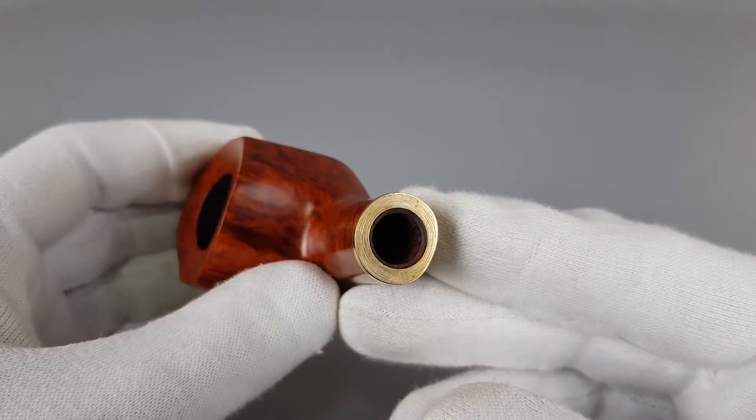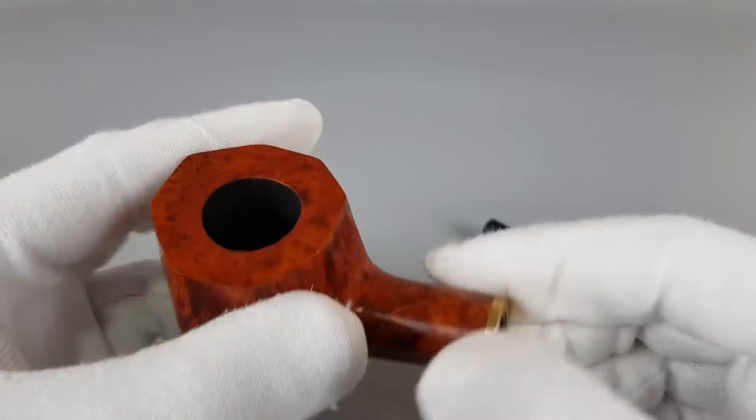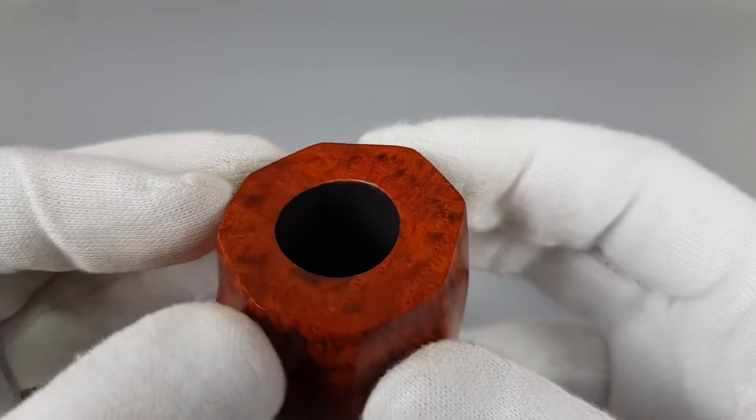Super rare — I haven't seen one like this ever. And I did some research; I also haven't seen a single one for sale.